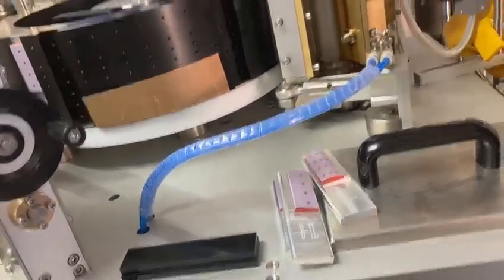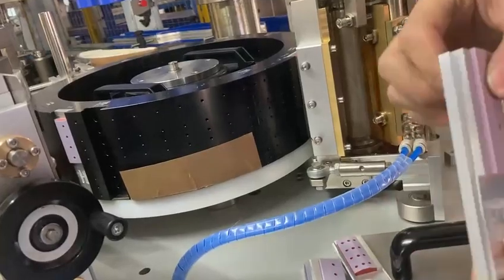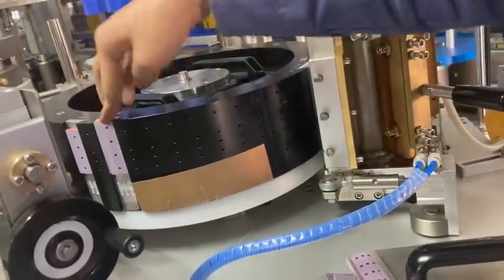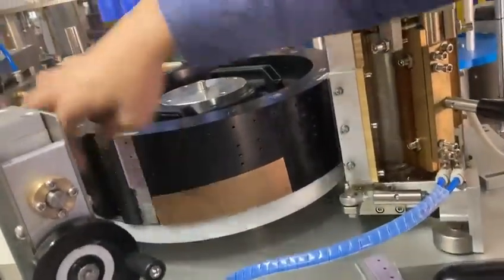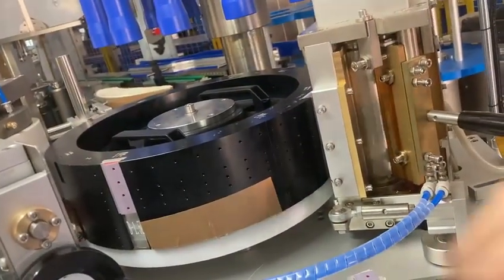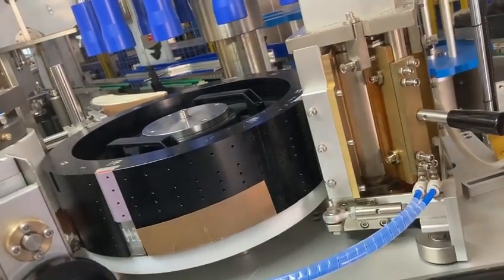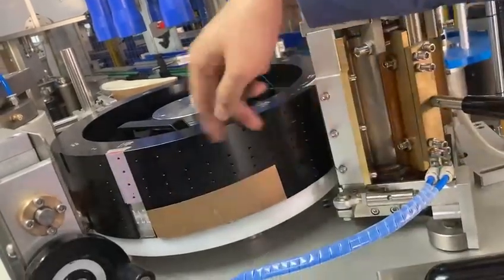Move that piece over here. Some positions have holes, some don't. This one needs to be swapped out — it's not needed here. For areas that don't need to suck labels, you don't need holes. The black piece with no holes is used because no labels need to be stuck here.